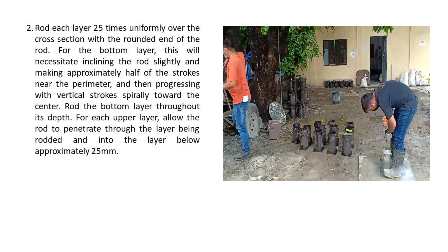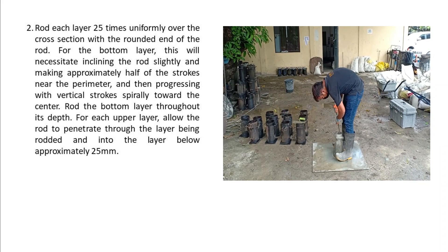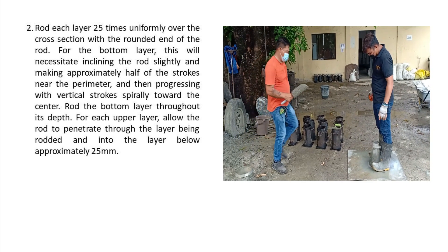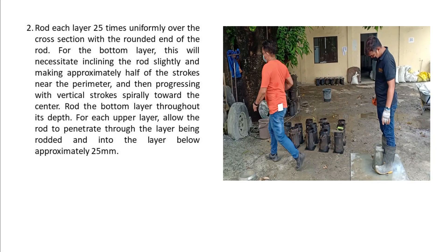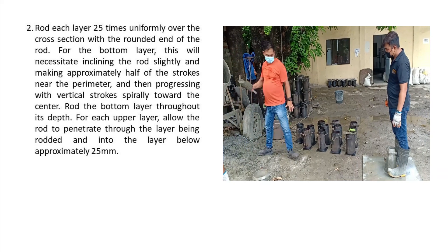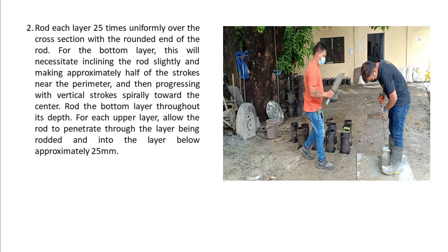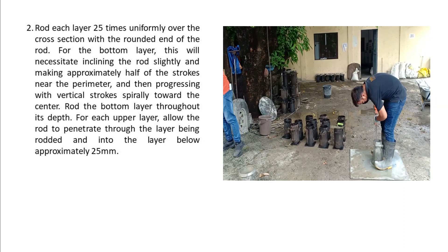2. Rod each layer 25 times uniformly over the cross section with the rounded end of the rod. For the bottom layer, this will necessitate inclining the rod slightly and making approximately half of the strokes near the perimeter, and then progressing with vertical strokes spirally toward the center. 3. Rod the bottom layer throughout its depth. For each upper layer, allow the rod to penetrate through the layer being rodded and into the layer below approximately 25 mm.